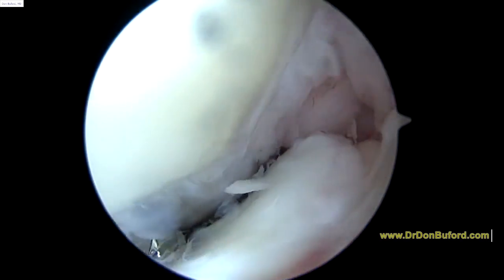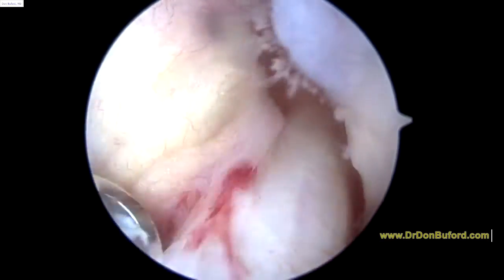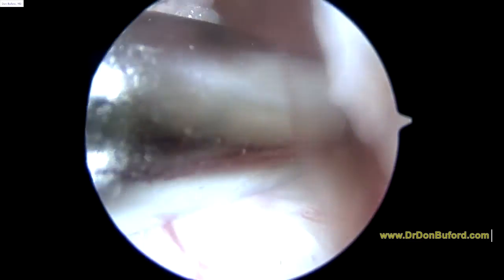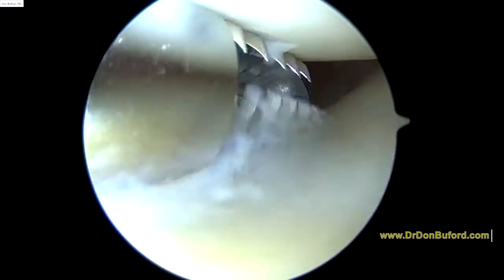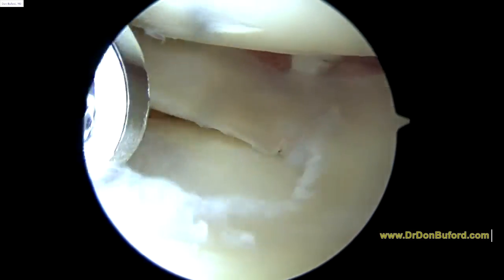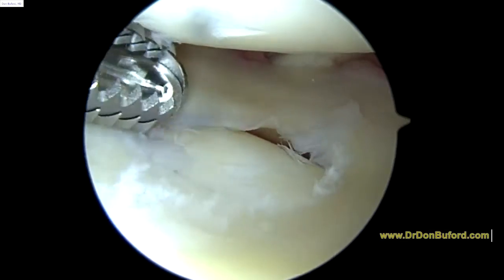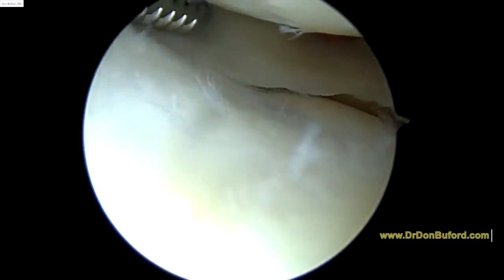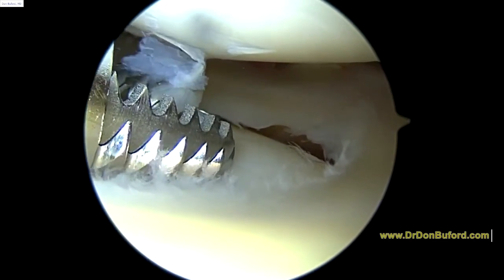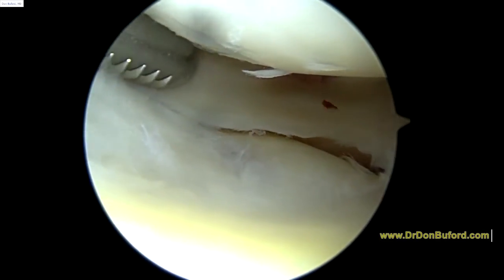Now as we look at the notch here, we'll hopefully see a good-looking ACL, and indeed it looks fine. Instability has not been the issue clinically either. So we are looking at the lateral meniscus, and we're just trimming the inner edge at this point. I don't see a significant tear. This compartment is in a little better shape than the medial compartment — maybe one grade better.